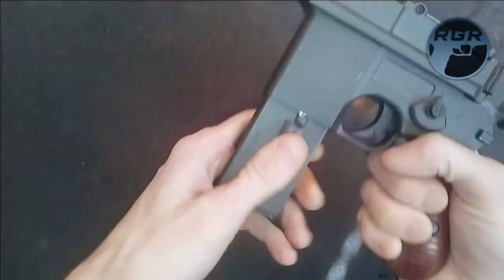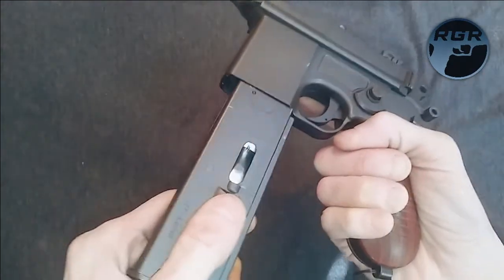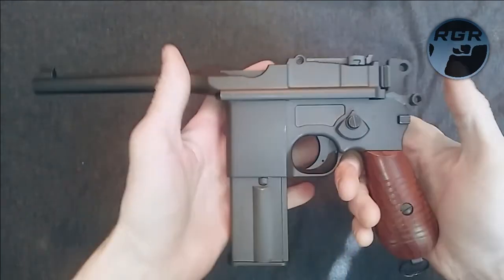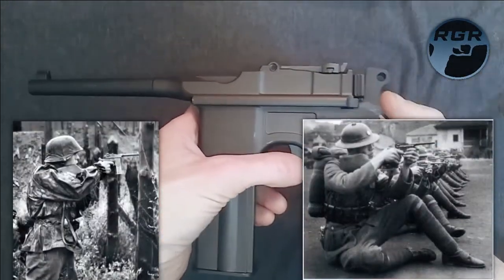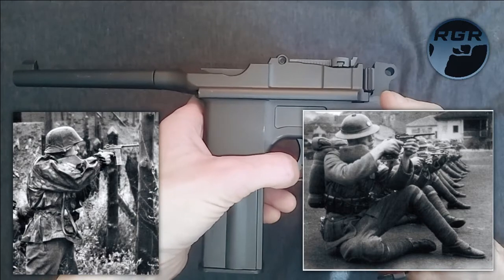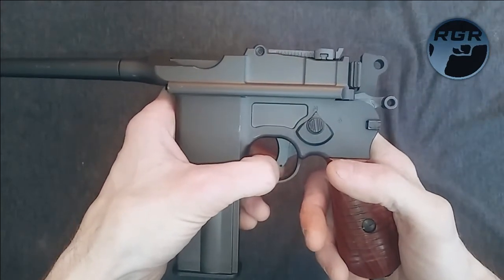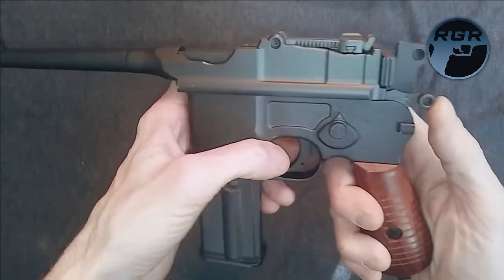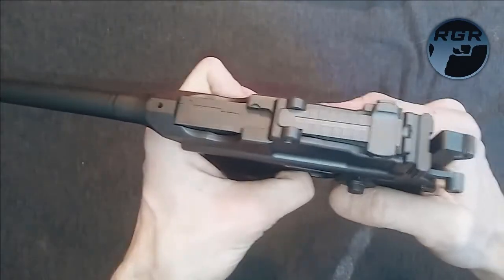Press the mag release to pop it right out — you don't have to slam it in or yank it out. Just be delicate with these things. Even though they're built well, they're not the real gun and they're not made to field-battle specification. They are replicas, so just be a little careful. And that's the review for the Umarex Legends M712.